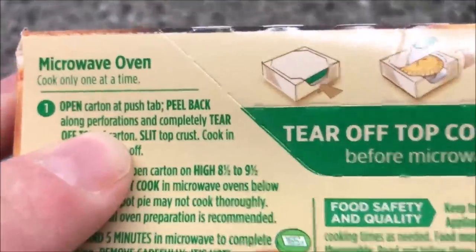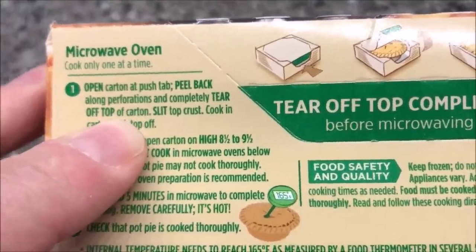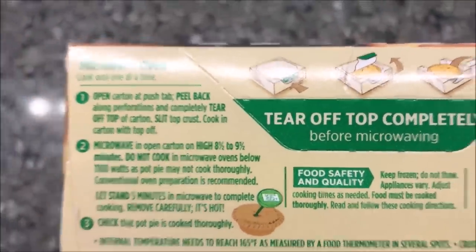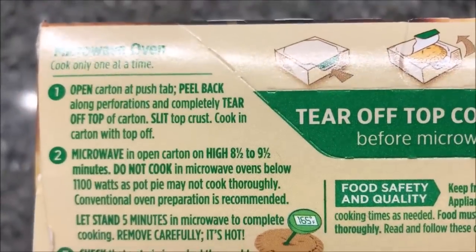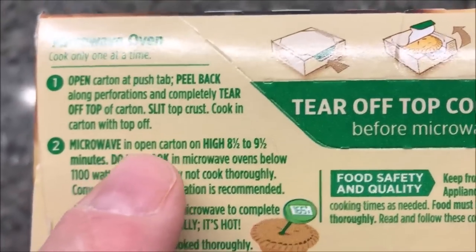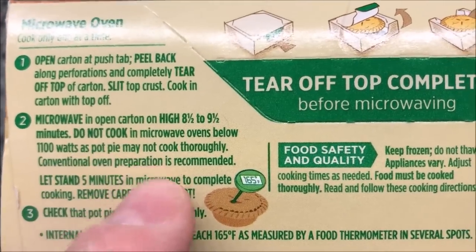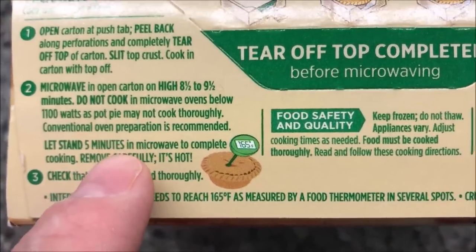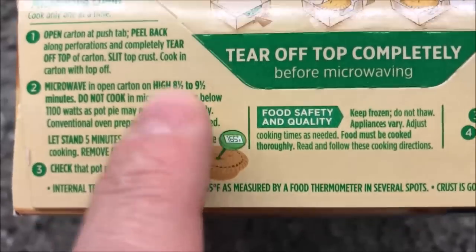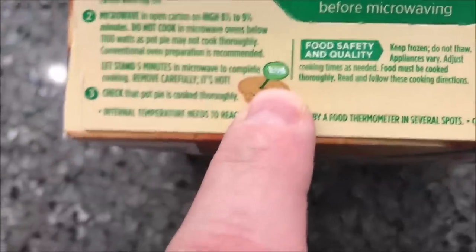For the microwave, the print is really small. Okay: open the carton, you can flip it over basically, and tear off the top. Slip the top of the crust, cook in the carton with the top off. Microwave on high for eight and a half to nine and a half minutes. Mine's more powerful than that. Let stand for five minutes in the microwave to complete the cooking. So I'll probably put it in for nine minutes, then let it sit for another five minutes, and you want to make sure the internal temperature is 165.